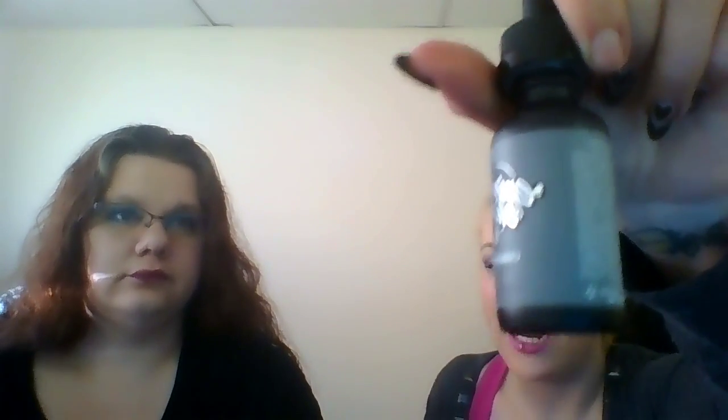Nice dark bottle. I'm a little bothered that I can't see through it to see how much liquid is left, but the dark bottle does help preserve your nicotine, so I guess we'll give it a pass. These bottles did come plastic sealed — we just opened them right before we started the video — so you know that they are fresh and untampered with. And they do have a really nice childproof cap, which we absolutely love.